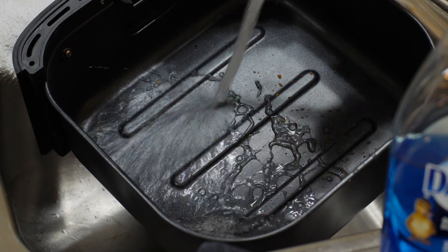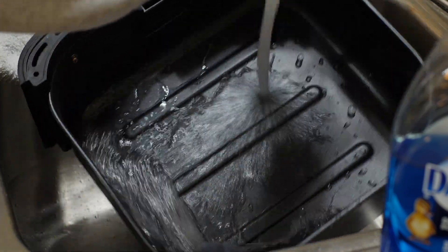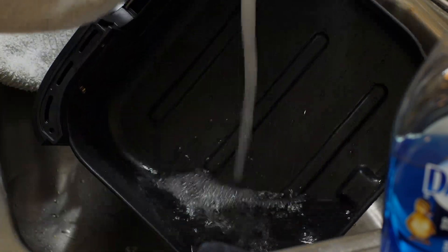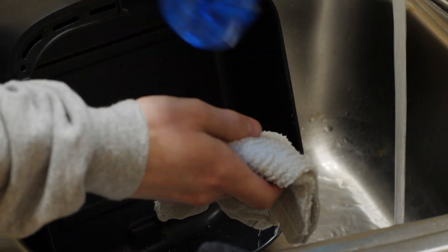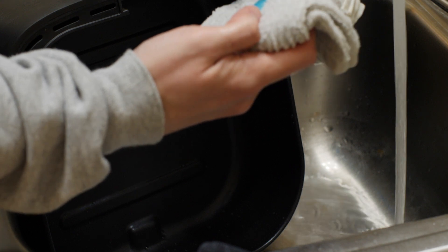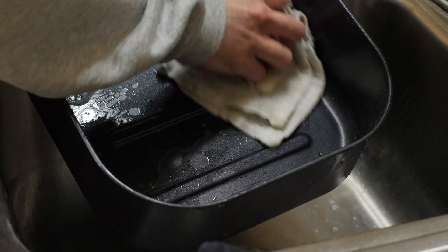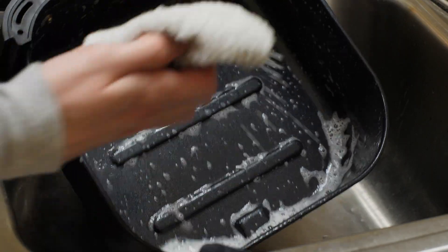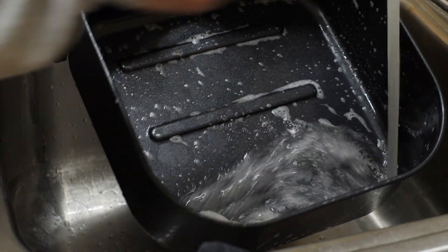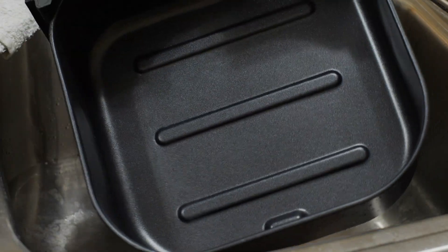First, run some warm water and rinse off any tiny leftover crumbs that are in the bottom basket. After you've done that, get a wet wash rag and some dishwashing soap. Use the rag to clean the basket. Then rinse off any remaining soap. And now you can dry the basket.